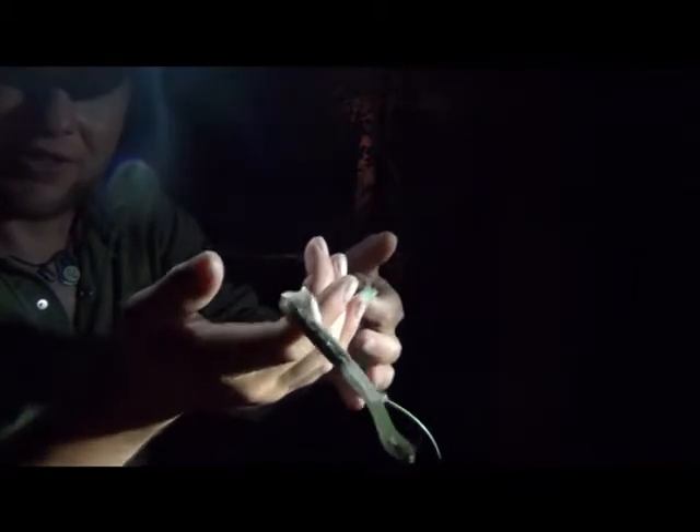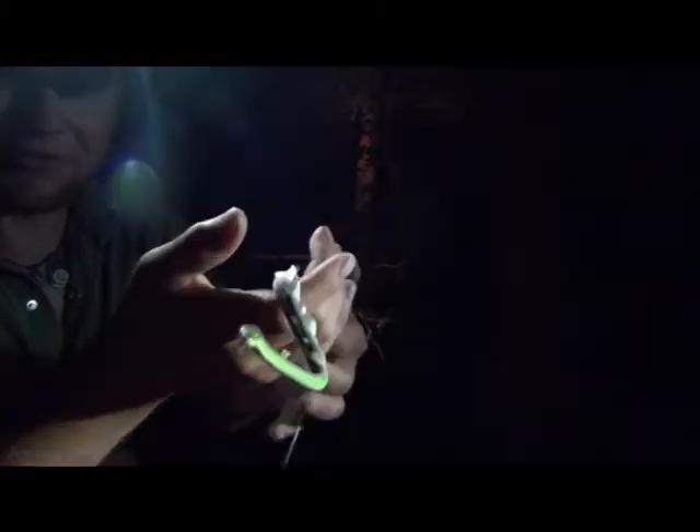Really good find. Go ahead and let this guy go. They're very docile — we love having them out here. Happy snake hunting.